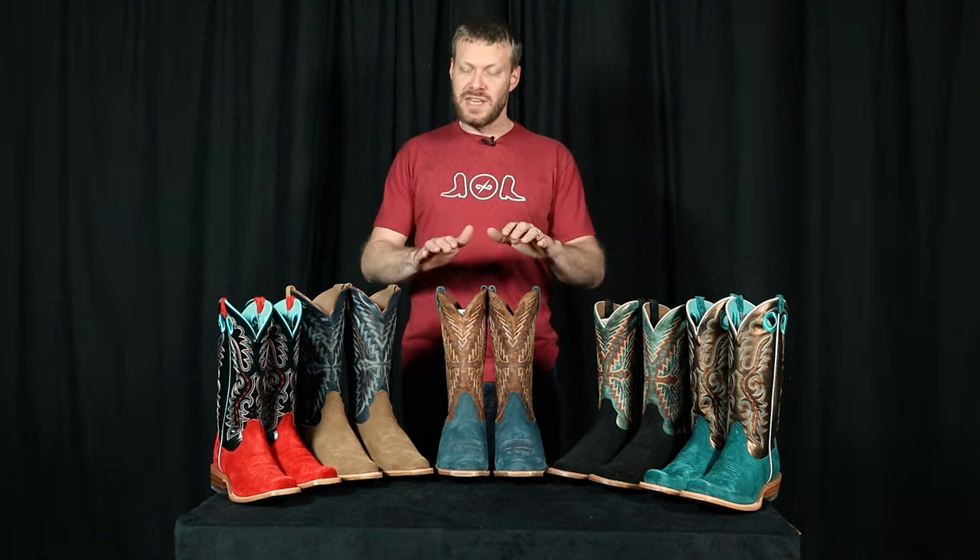I'm a huge fan of the colors and the roughout leather in this new Ariat Relentless line. Roughout is such a great leather that doesn't need as much care as some smooth leathers. It's much less finicky — you don't have to do as much to it. My godfather who trained horses loved roughout boots. He said you just need to brush them off and you're pretty much ready to go to a wedding in them. Taking a brush to these and roughing up those fibers definitely goes a long way.